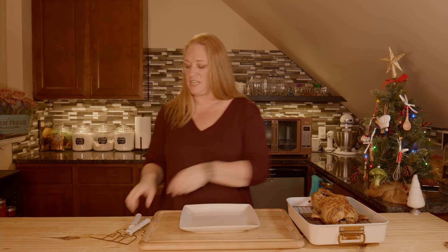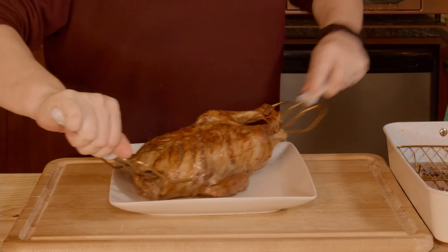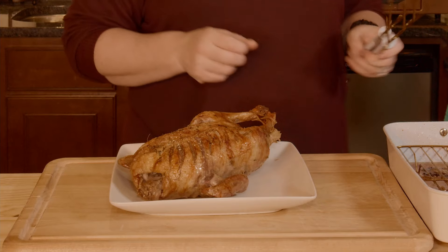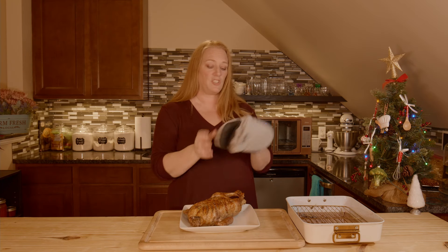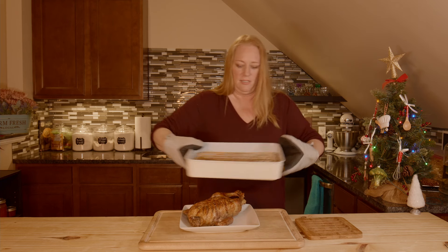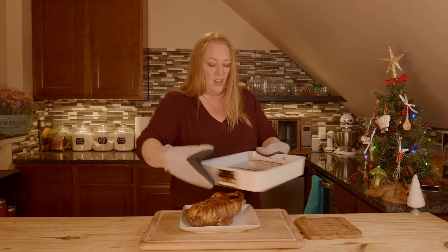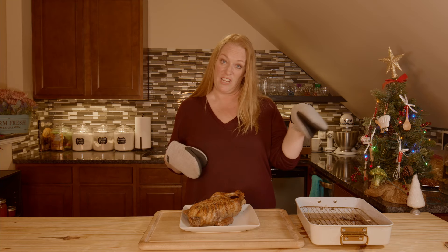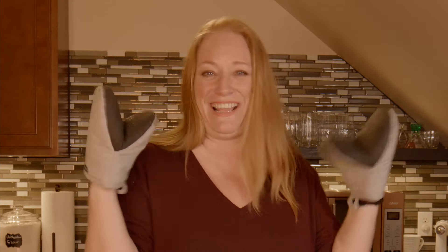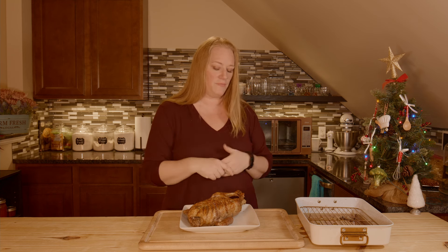My duck is finally done. I'm going to go ahead and transfer it off of my rack. I'd like to show you how much fat there truly is on these ducks if you've never cooked one. All of that fat — lots of duck fat. I might strain this and save the duck fat to cook other things in. If you do, just run it through a fine mesh strainer to get all the bits out of there and then store it in the fridge.